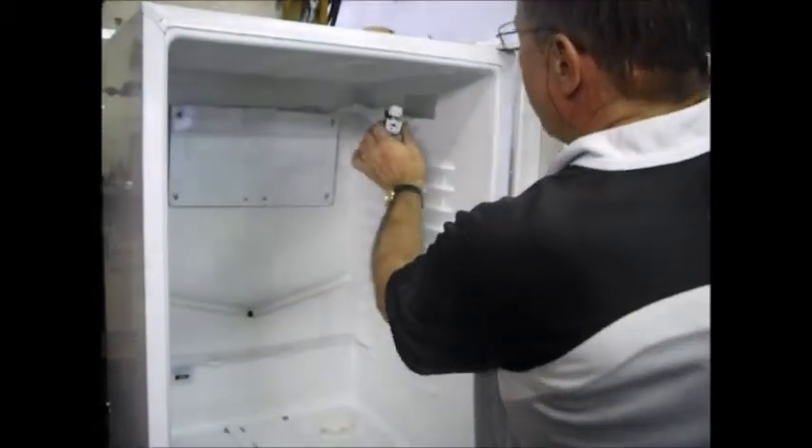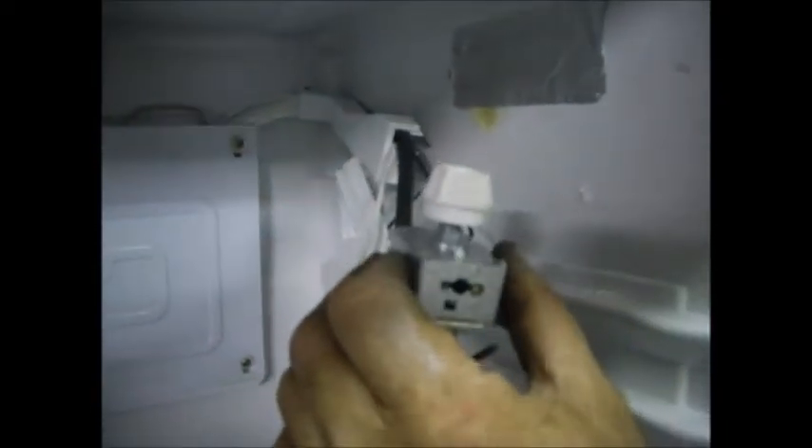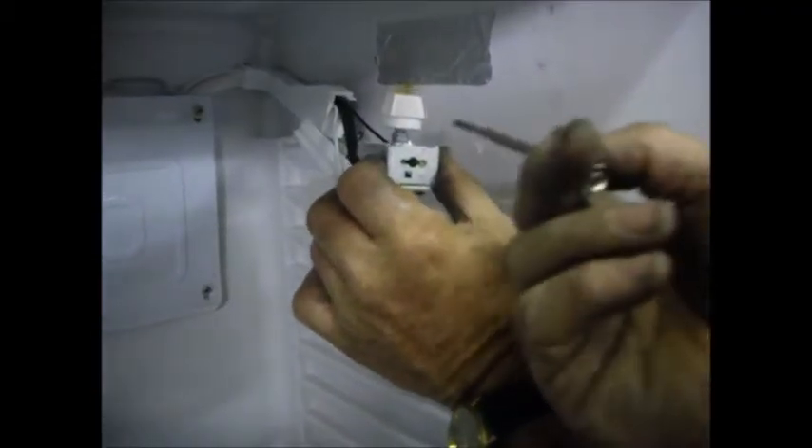If you have a look, there are two little adjusting screws there. The one that's deeper in on the left-hand side — that will alter what they refer to as the cold out. By rotating clockwise on this screw, you're going to make that minus 26 become minus 27, minus 28, or colder, depending on how much you turn, and the opposite way for warmer.